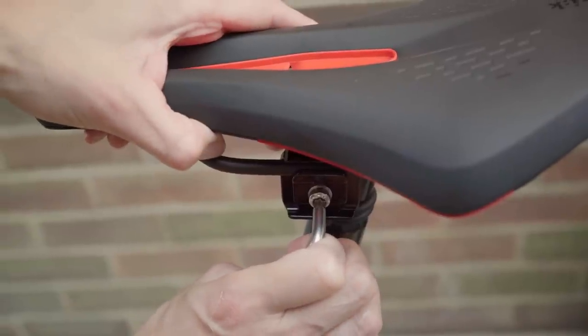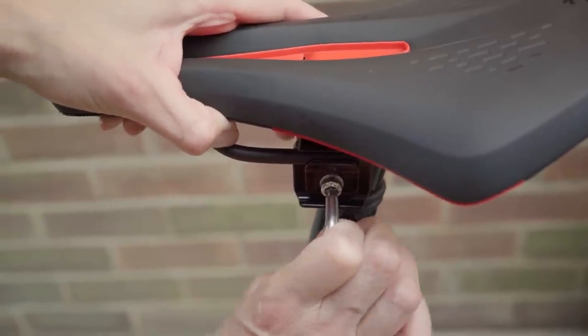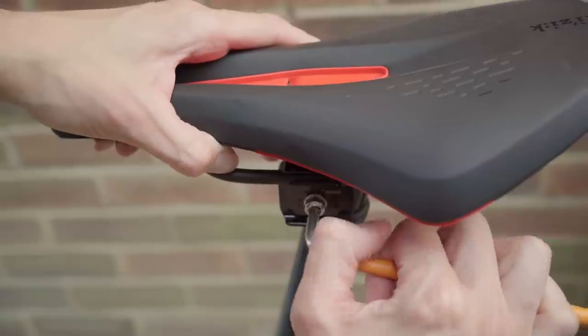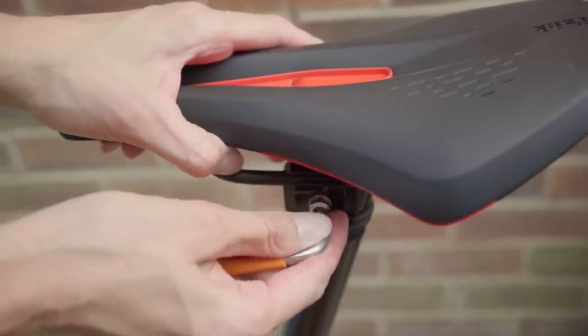A tip: if you have rounded your bolt, use a hex plus like this which will undo it even if it's a little bit worse for wear.